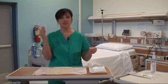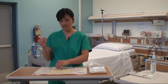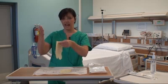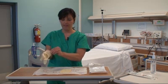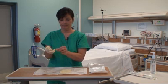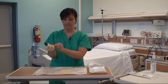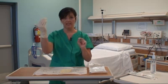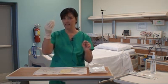The practice is to don the dominant hand first, and I am right-handed. So I'm going to pick up my glove, touching only the inner aspect of the glove — picking up with my left hand and keeping my thumb inward. I'm going to slide my hand with my thumb into the glove. Then I can pull the inner aspect of the glove back so that it's on my hand. Now this hand is sterile, and I have to be very cautious about what I touch so I don't contaminate this glove.